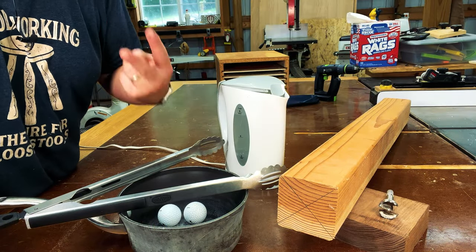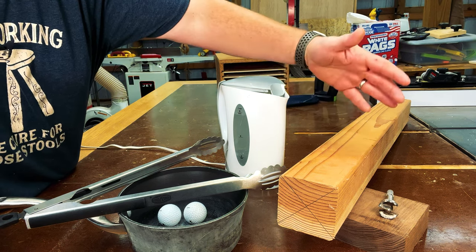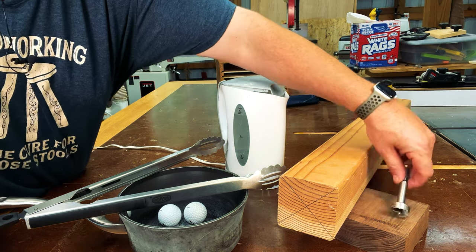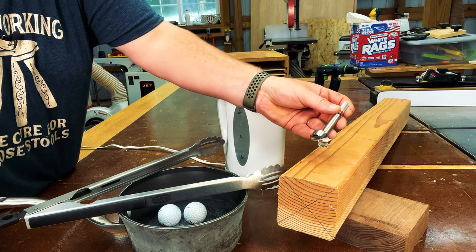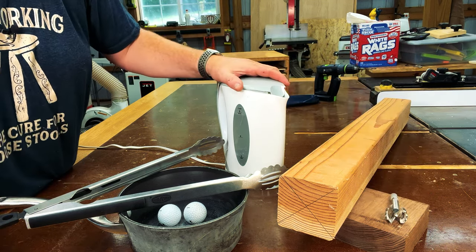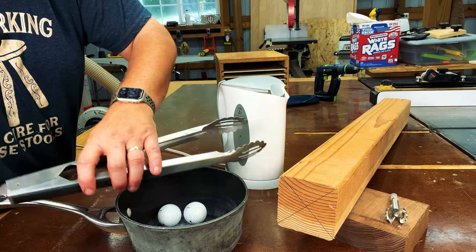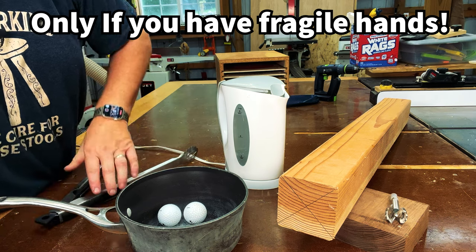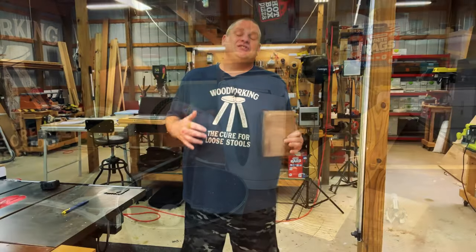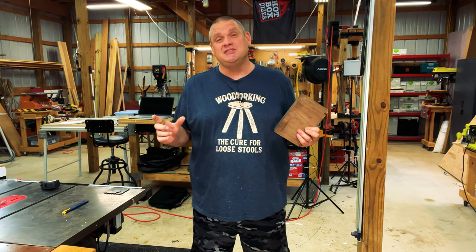For today's project we really only need a couple of items from the shop: a piece of softwood that's at least five inches long, and a Forstner bit that's one and a quarter inches in diameter. From the kitchen we need something to boil water, a pot, and some tongs. Lastly, you're going to need a golf ball.